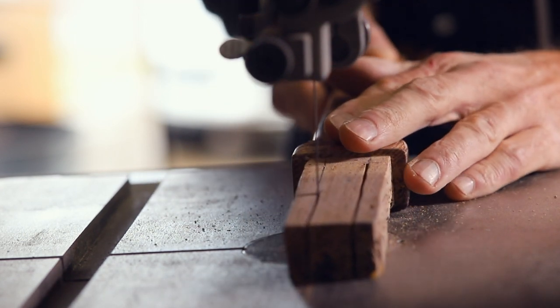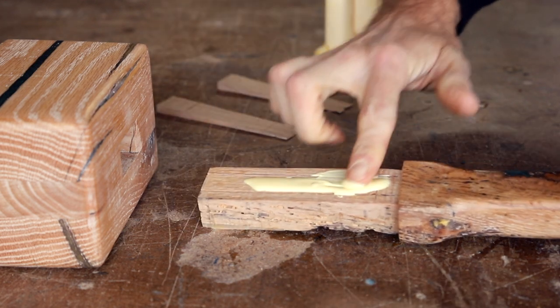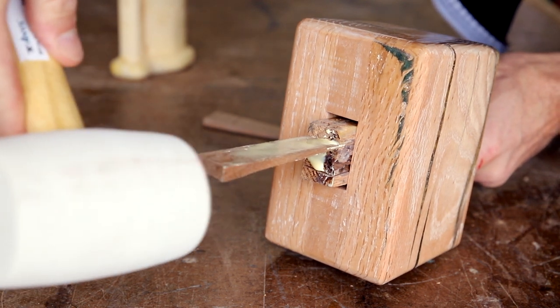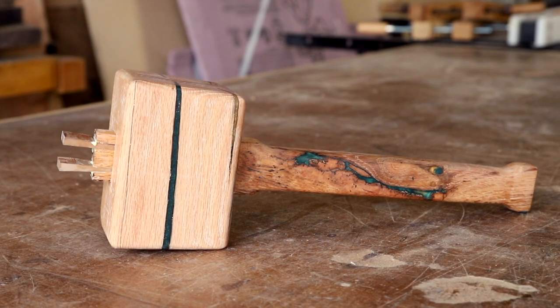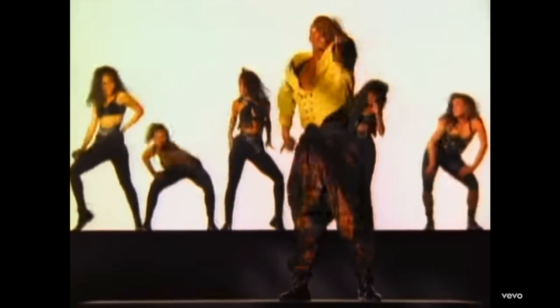I cut slots into the tenon to accept the wedges and then drilled relief holes so it doesn't crack when I assemble the mallet. Now I can put it all together. Last, I added two coats of this Make-a-Brand simple finish. And then — Stop! Have a time!